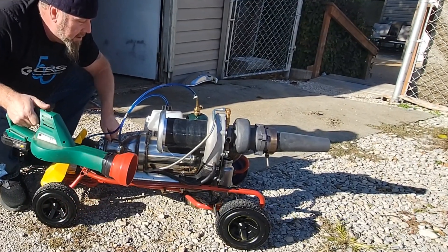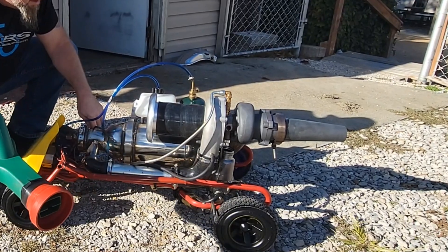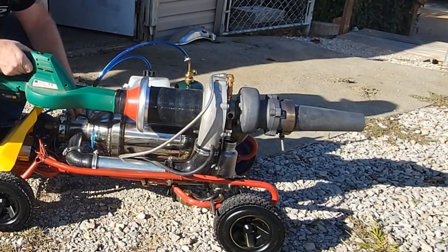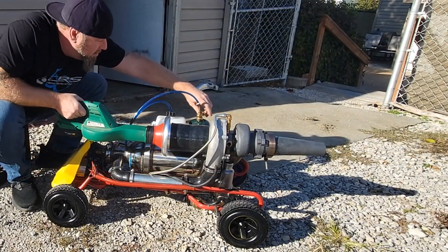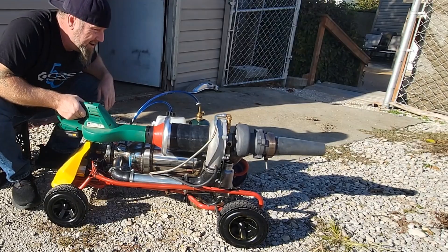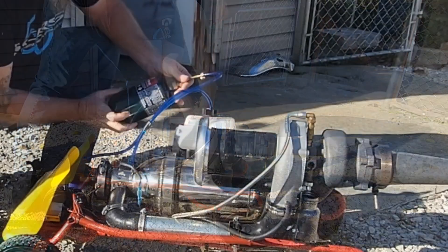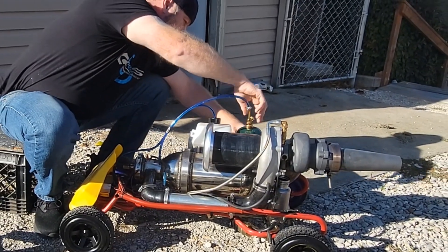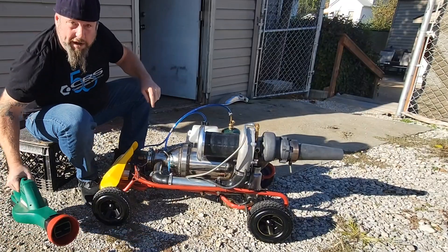We'll be right back. Okay — we ran out of propane, that's what I was thinking. We're good, let's change this bottle out. Well, good — more propane now. Let's see what happens.